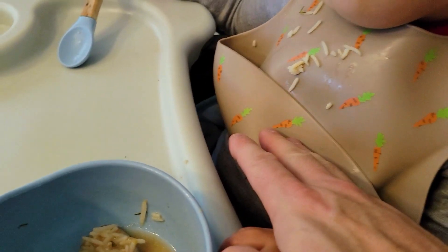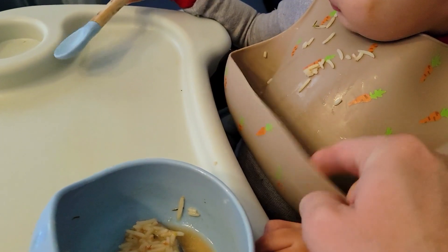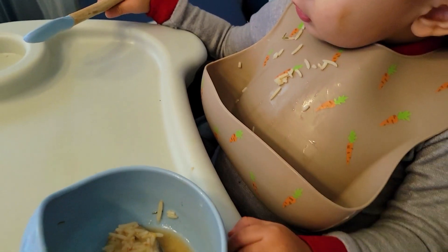Now if you had one of those really thin ones, this would just be flat. It's really hard. So you do need a silicone bib in order to get this to basically stick out.